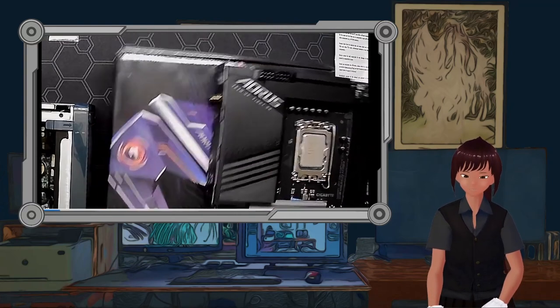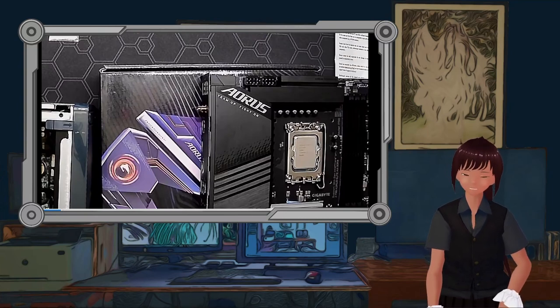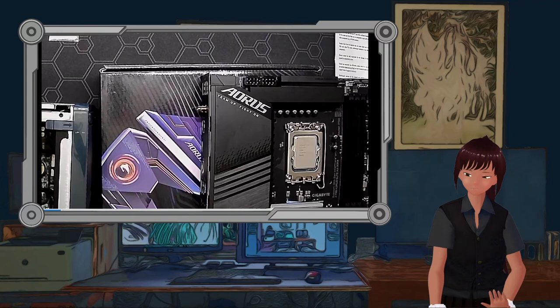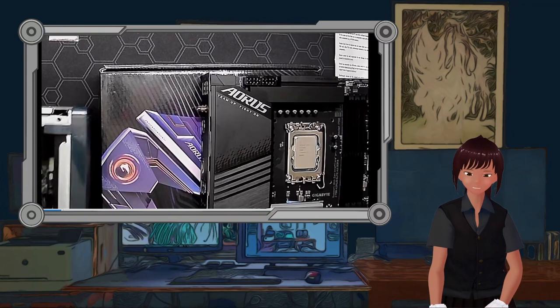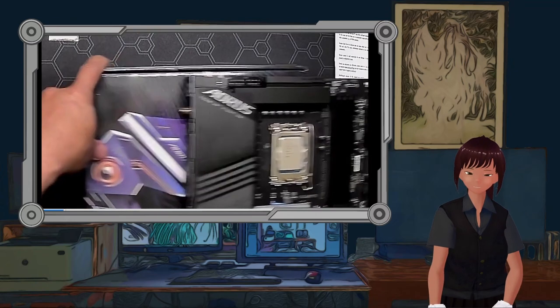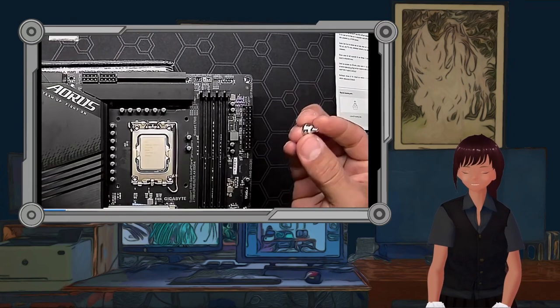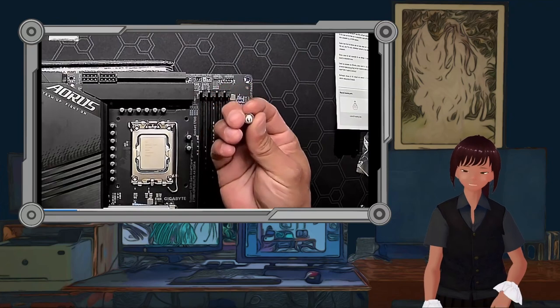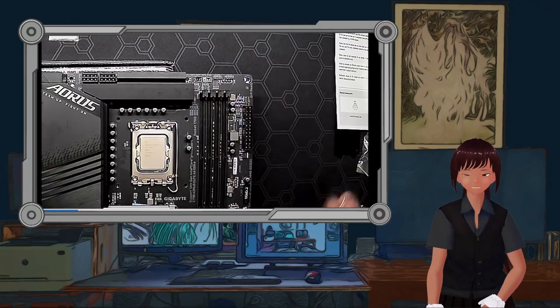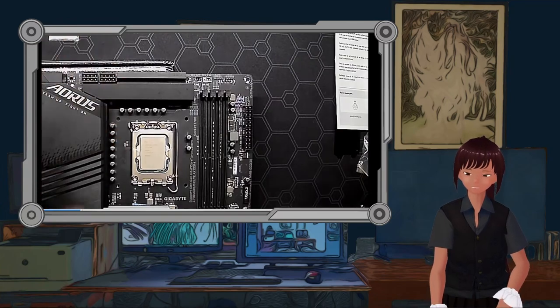We moved the motherboard off to the side of the box so that we can reach underneath it and get a screw up to where we need it to be. Mr. R is gesticulating about needing to get this screw up there — if he lets go, it's just going to drop.